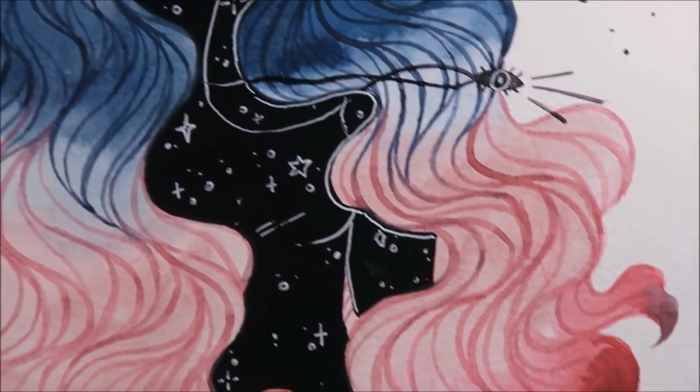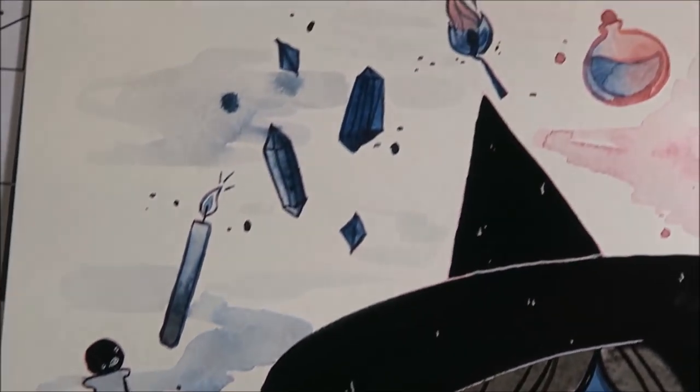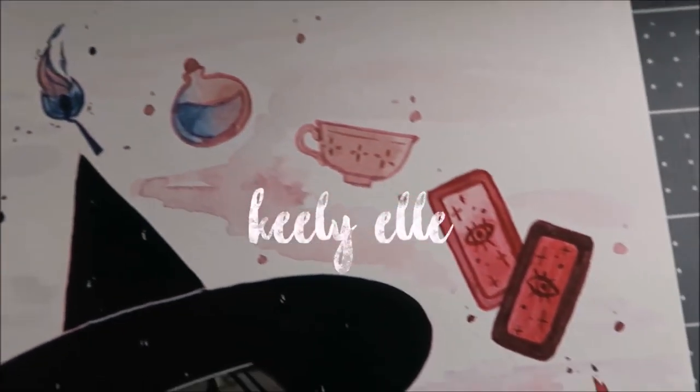Hi everyone, it's Keeley. Welcome back to another video. This week's is going to be a watercolor painting with a little bit of gouache in there.